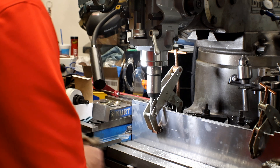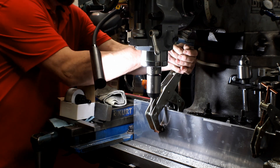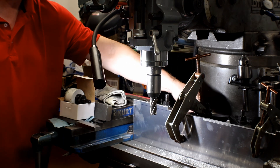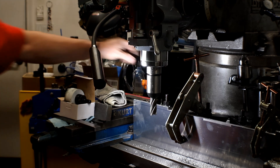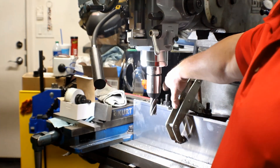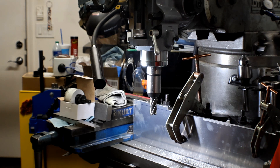Now I'm repositioning the clamp along another section of the six-inch two-four-six block. The blocks are laying this way so the six-inch dimension is the width. I have a block from here to here, then some daylight, then another block from here to here.